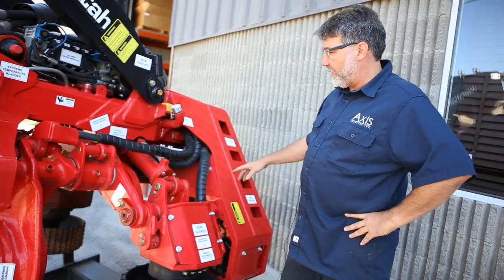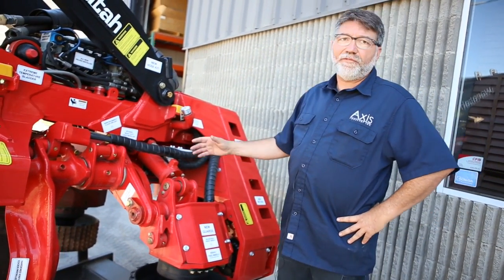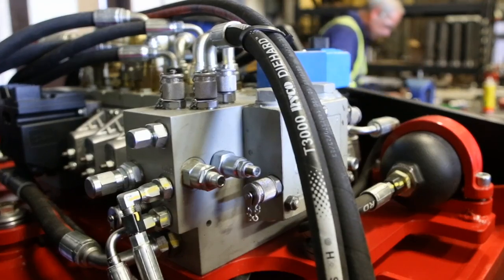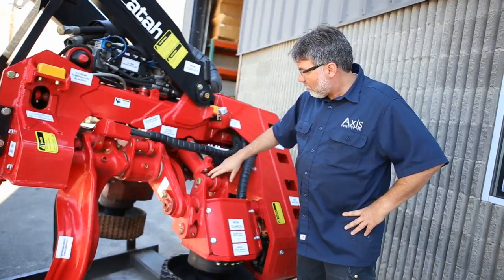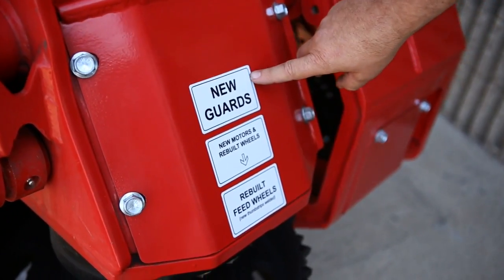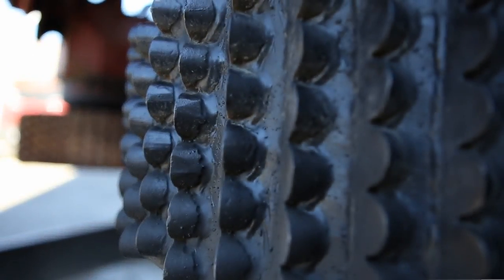Then we get it line bored — we line bore all the pin bosses — and then we replace everything: all the pins, all the bushings, all the cylinder packing kits, all the rod ends, the rod eyes are all done. All new guards are fitted. We recleat all the wheels and then we start on the valve bank.